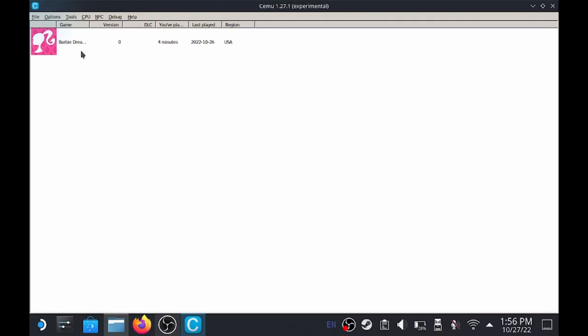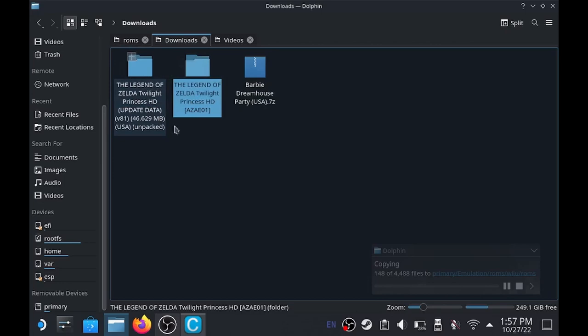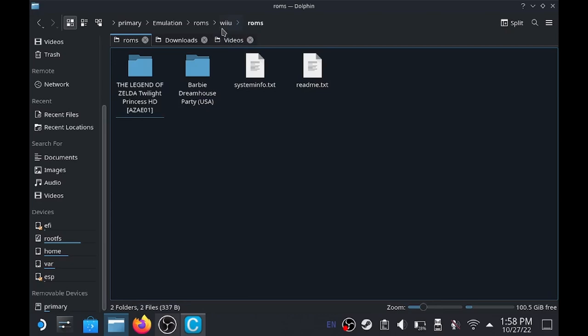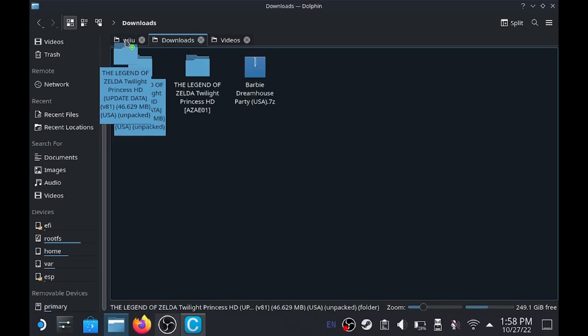Jumping back into our ROMs, I want to show you one more thing. If you have any kind of DLC or updates for games, you're going to have two separate files. Let's go ahead and move Twilight Princess over into our ROMs folder. Opening it up, we've got our meta, content, and code folder. Open up the code - there's our RPX file, so we're good to go. Now when it comes to any kind of updates, you actually want to go a folder back - go to Emulation ROMs, and then right inside the Wii U folder, we're going to drop our downloadable content, our DLC, or our update pack.